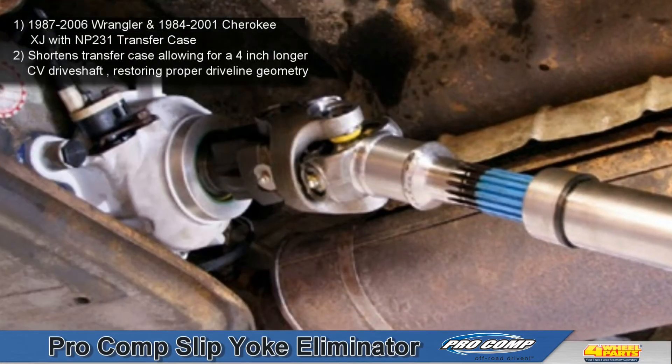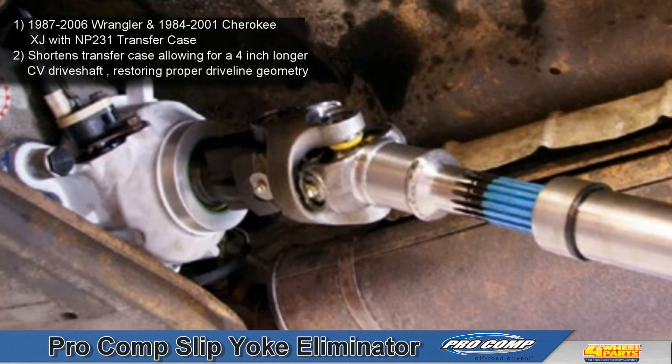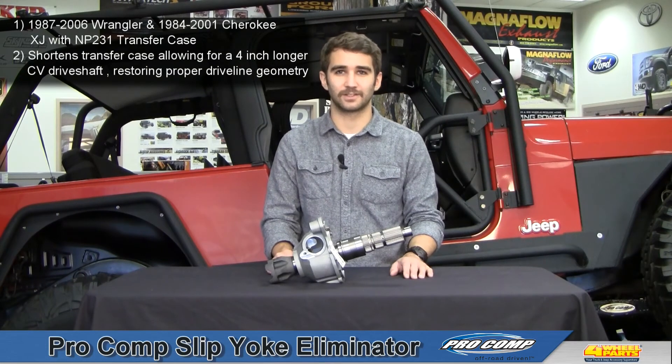This slip yoke eliminator kit shortens your transfer case, allowing for a 4 inch longer CV drive shaft. This improves driveline geometry for reduced bind, friction, and vibrations commonly caused by the factory slip yoke design.